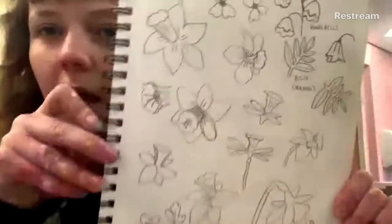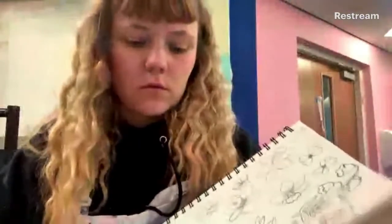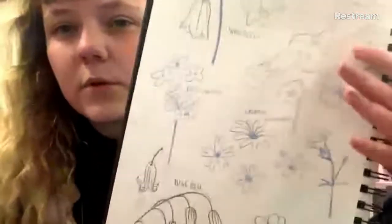I started out with some studies: crocuses, catkins, harebells, ash — and then a load more flower studies. This is just me getting an idea for different flower shapes and things I might want to incorporate into a card design.